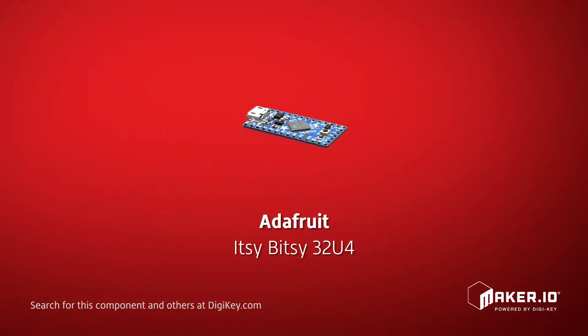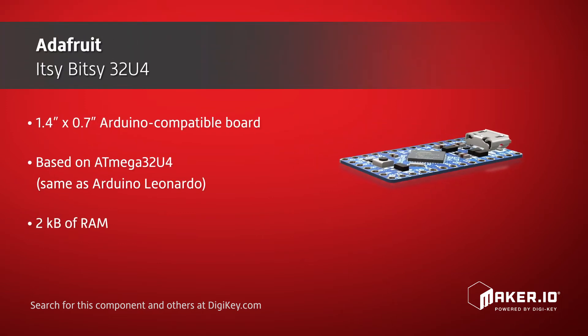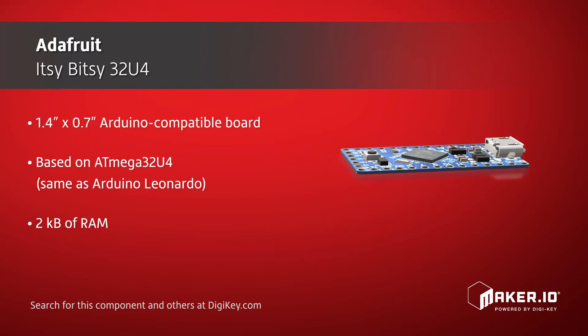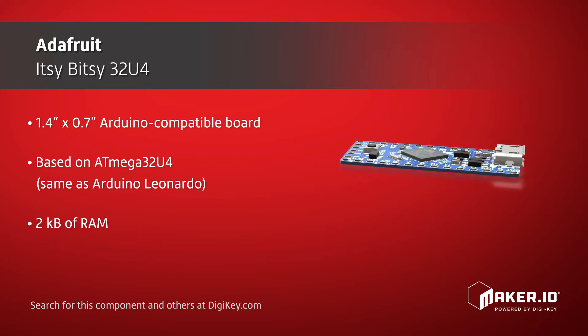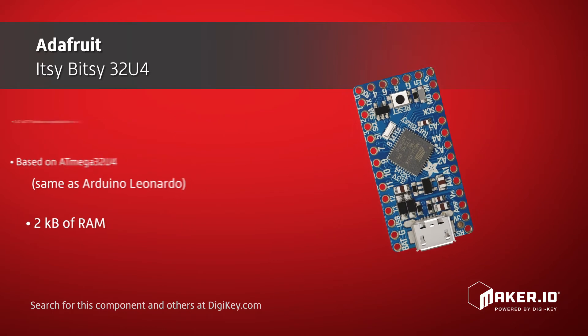The Adafruit Itsy Bitsy 32U4 is an Arduino compatible board in a tiny form factor. The Itsy Bitsy measures just 1.4 inch by 0.7 inch and is based on the same Atmega32U4 as the Arduino Leonardo, with 2 kilobytes of RAM and 28 kilobytes of flash.